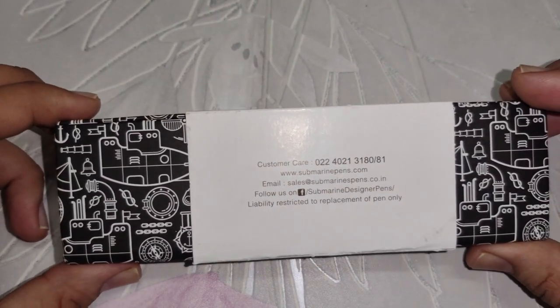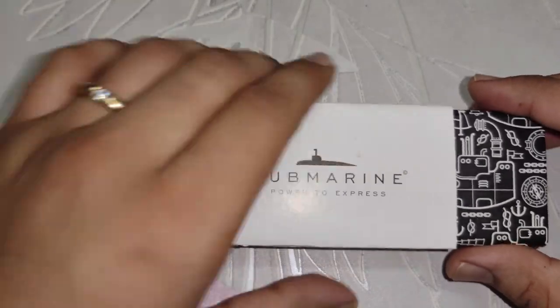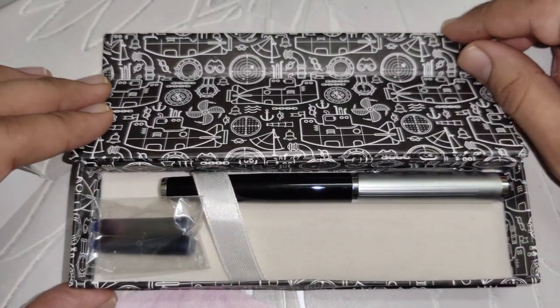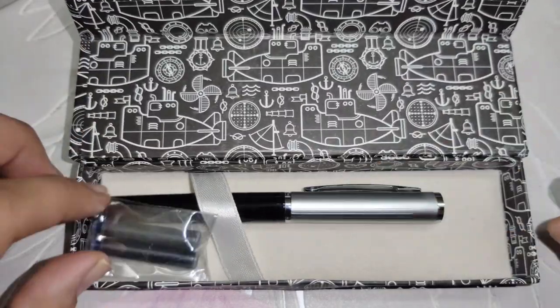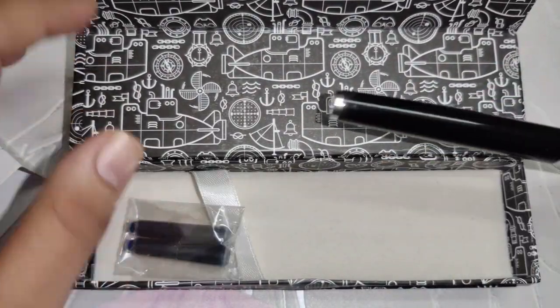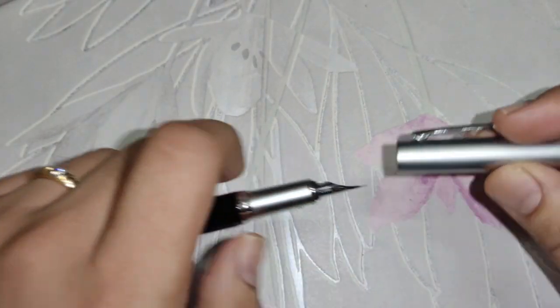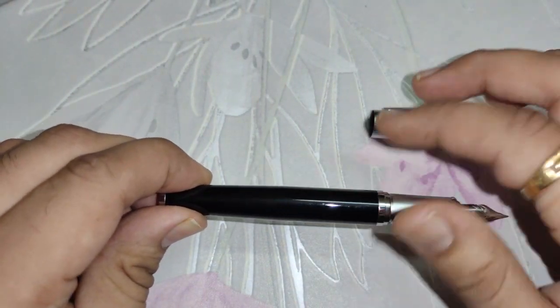So this is the unboxing. You get a box like this, it opens like this, and inside you will find one fountain pen and two cartridges. This fountain pen also has a converter which is already installed inside the pen, as you can see.